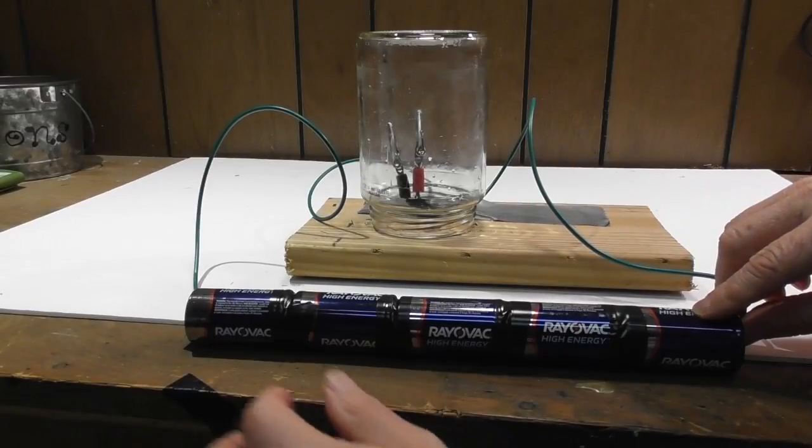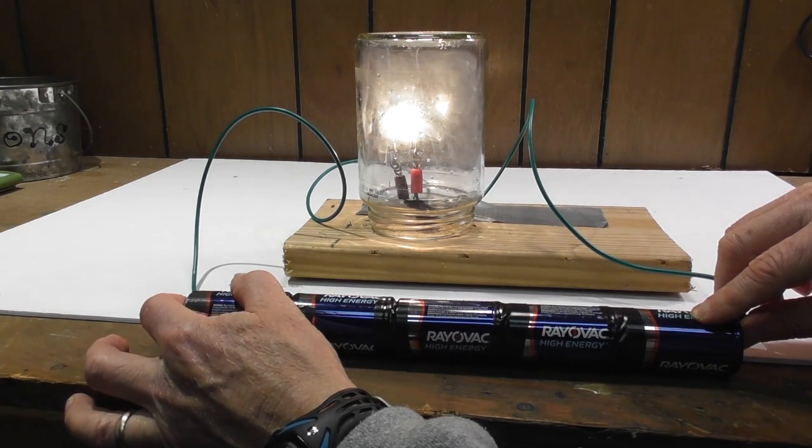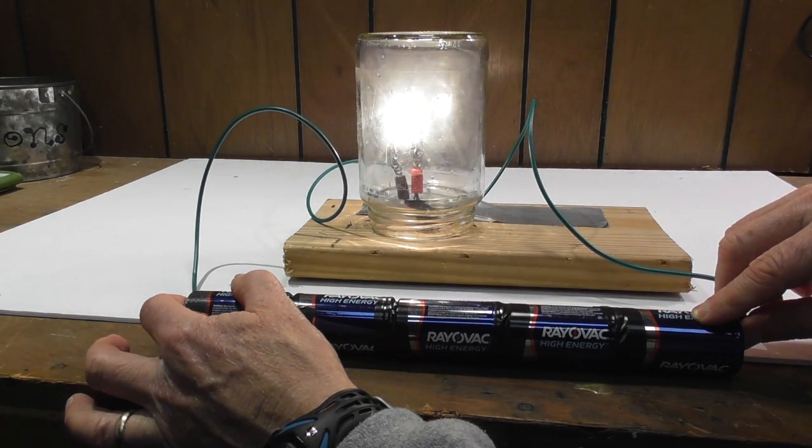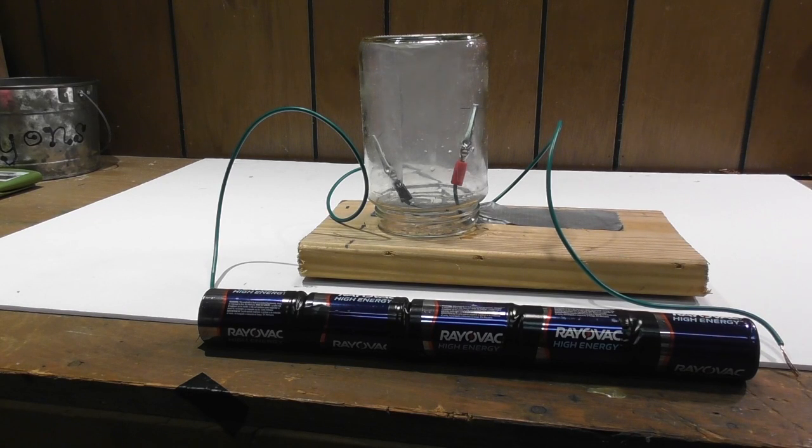It gets really bright — let's do one more time. I'm not gonna lie, it's pretty cool. It gets really bright and then it breaks. So there we go — homemade light bulb using lead from a pencil.